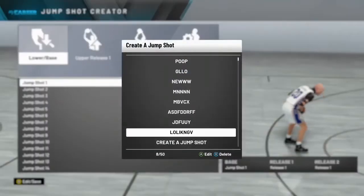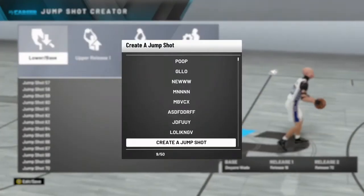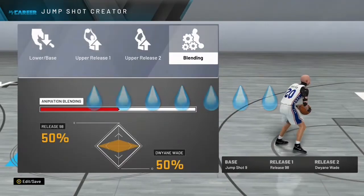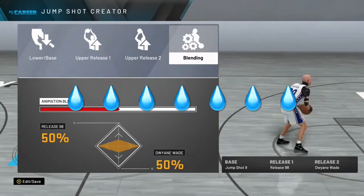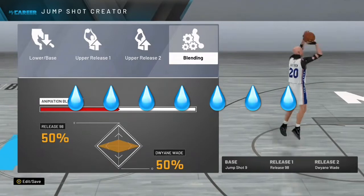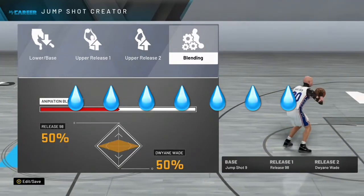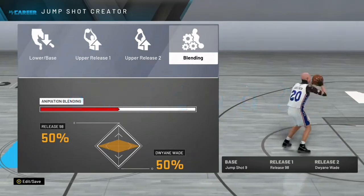I still have my old jump shot — it still works and it's still good. But we're working on my new jump shot today. The base might look ugly but the releases are not — these are pretty good releases. A lot of people use Jump Shot 98 and Dwayne Wade as a base, which is really good. This jump shot is great if you time it right and it hits a lot of whites too. The full jump shot is: Dwayne Wade release, Jump Shot 98, 50/50, Base 9.